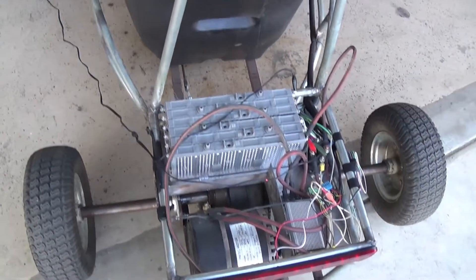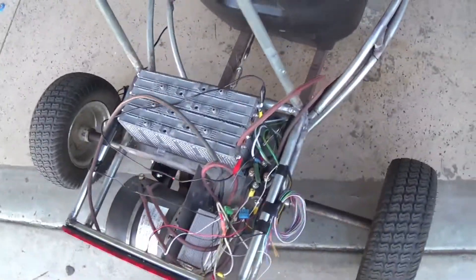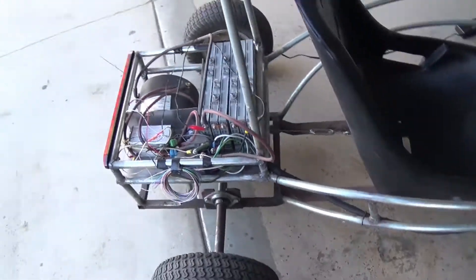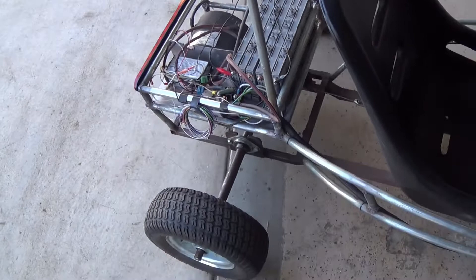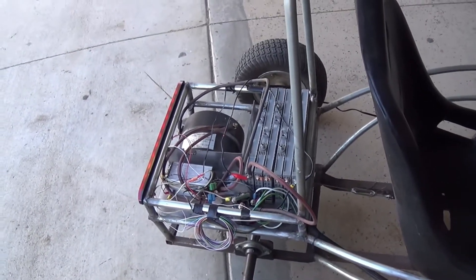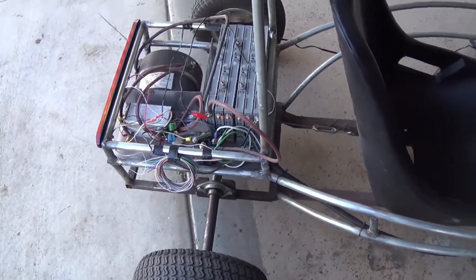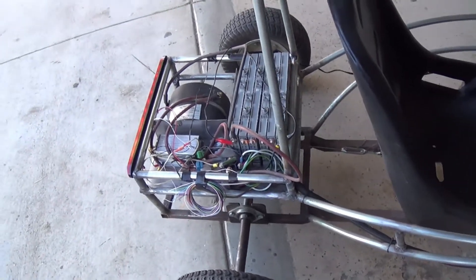I got some new batteries — we're going to change them out. It's another module but it's rated at 50 amp hours, or 47 something like that, at 47 volts. So we're going to swap that out. They're not the same type of batteries, so we'll probably have to do some modifications on the mounting for it.